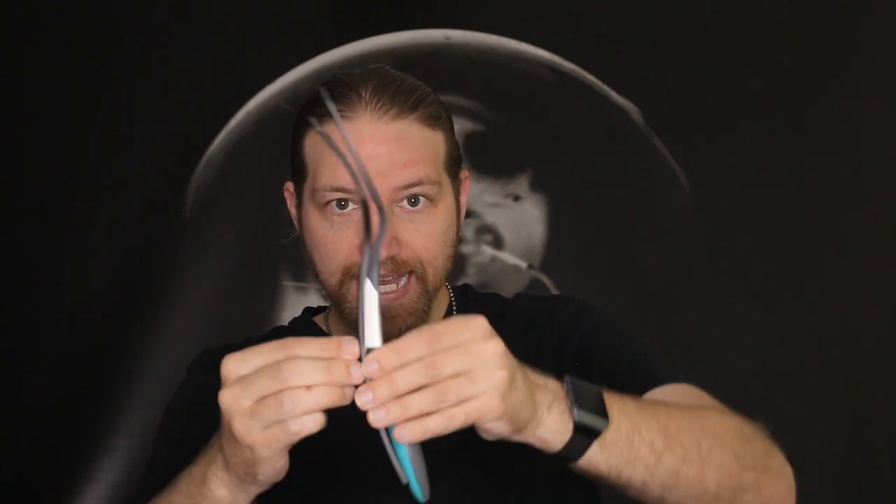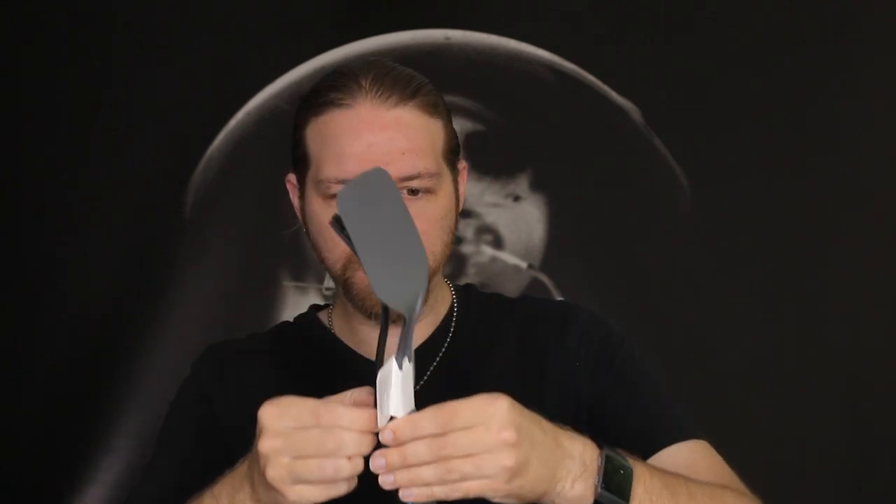I have a cheap spatula here from Walmart — it's pretty much the same size and almost the same curvature. The handle is a bit bigger, but I figured I can just cut out that spatula fork shape from the existing spatula and see how that works. Should be pretty easy.